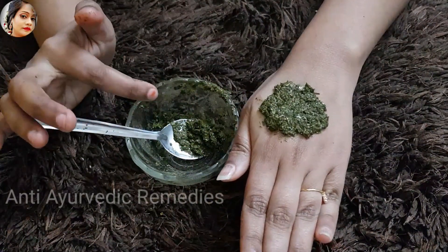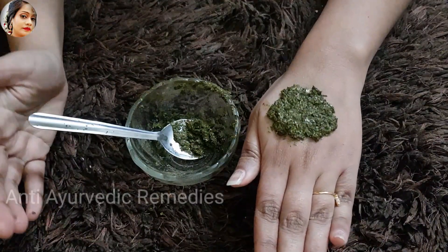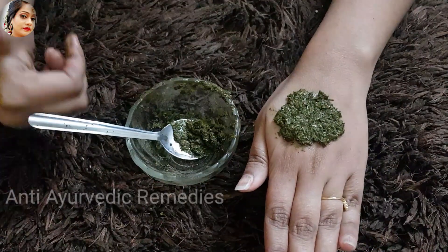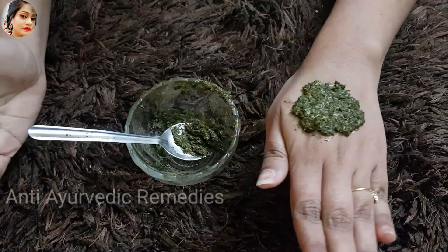I hope that my remedy will be helpful. Try it if you have a problem with vitiligo. Friends, if you like my video, please like and subscribe. Bye-bye, thank you.